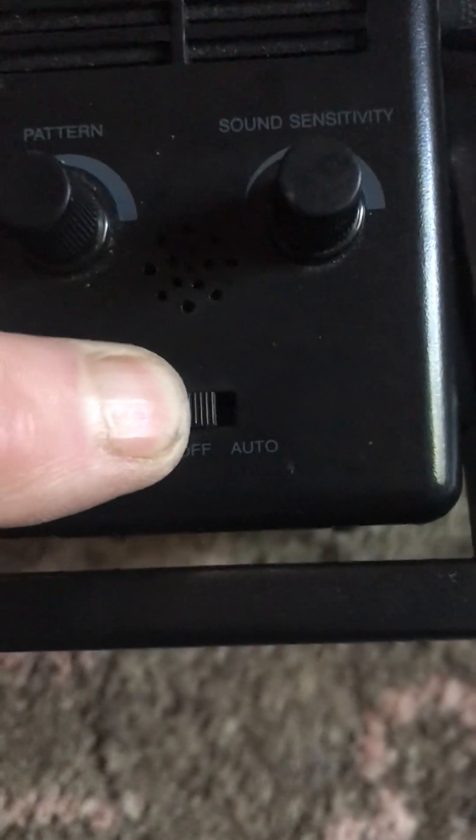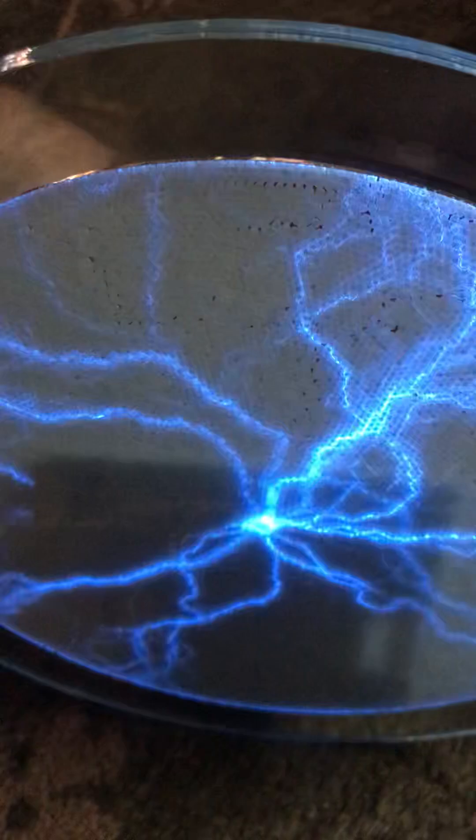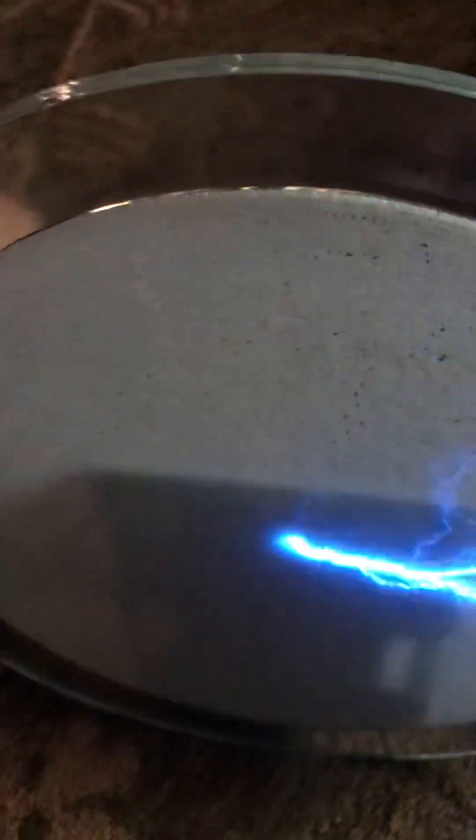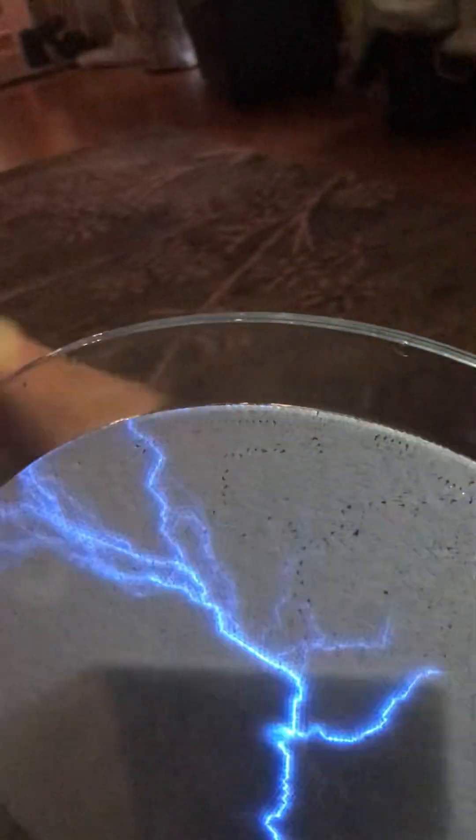I'll put it to auto. And then apparently the more you twist the sound, the sound will work. This is the sound one. Let me see. See how it changes when I do the sound? I can turn down the density. And I snap my fingers and it will go. And as I talk, it goes. So it looks like it works just fine, guys.